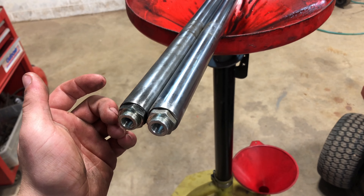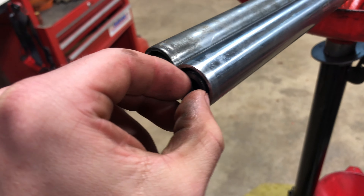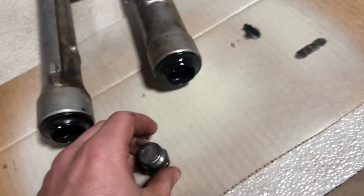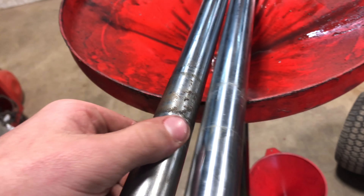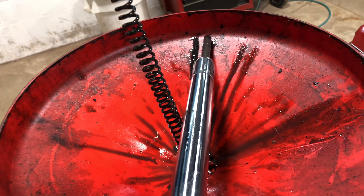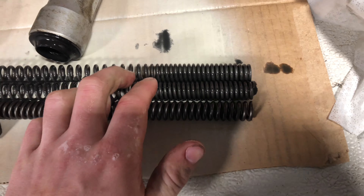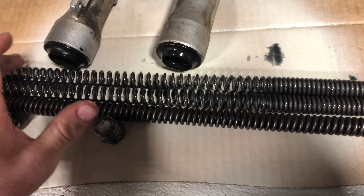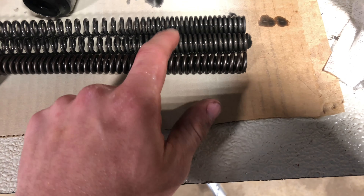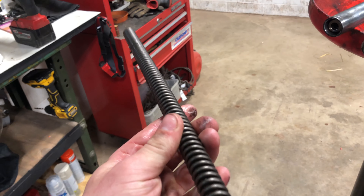Take off these nuts to have access to the springs inside. There was some tension held in but these you have to clean up because there's a seal on them. The springs slide out — here are the two old ones. At the very bottom it looks similar but a lot thinner, and it does not matter which way these go in.